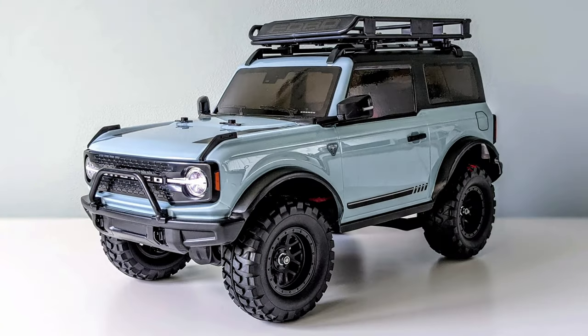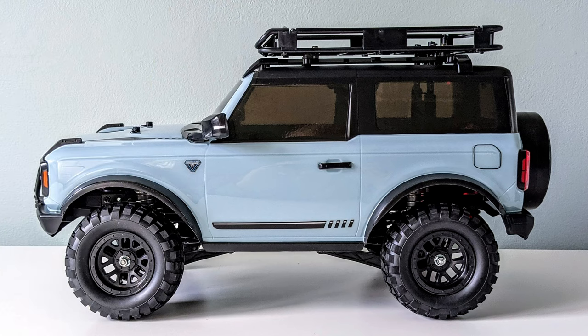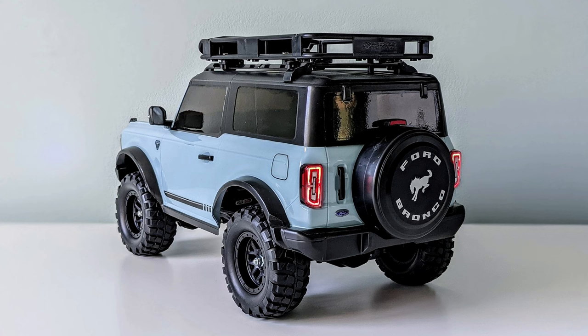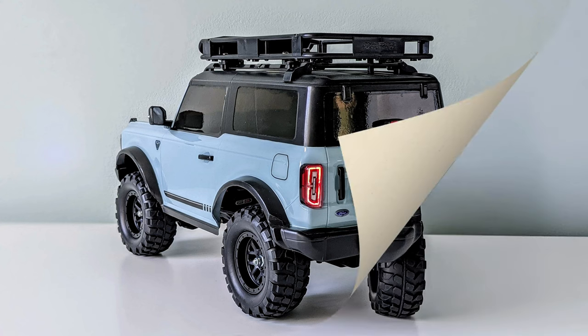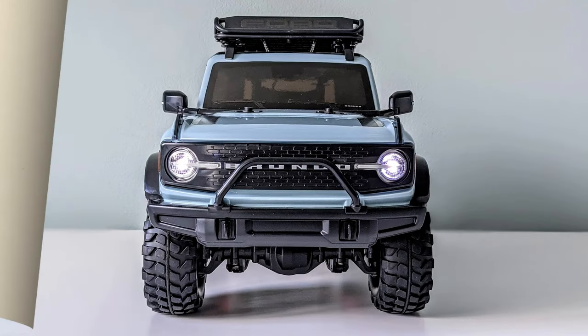As I said before, for me the Bronco body is one of the most scale-looking Lexan bodies Tamiya have produced and it looks even nicer now it's on the chassis. I was going to add a run to this video but as it's already nearly seven minutes long, I will upload that at a later date and end with these photos. Thank you very much for watching.